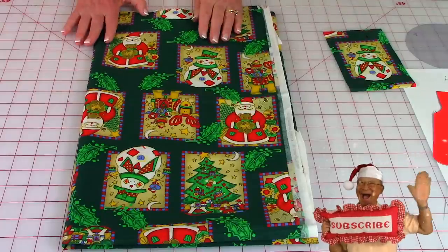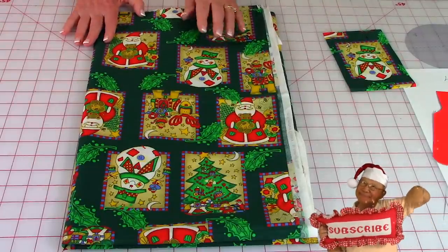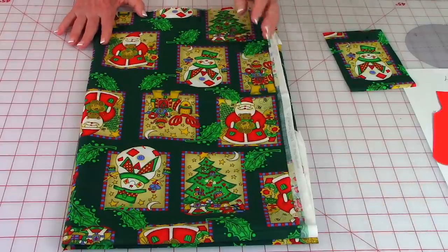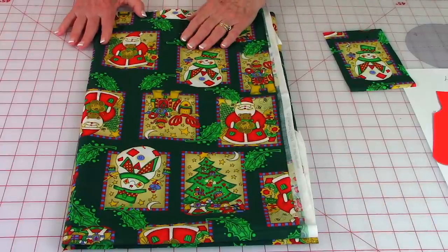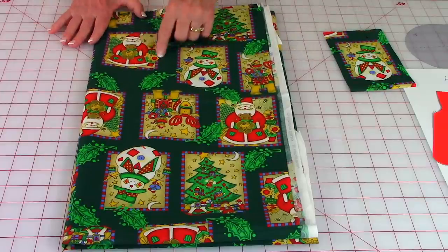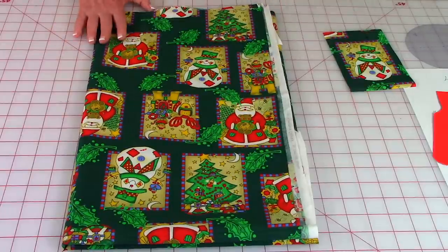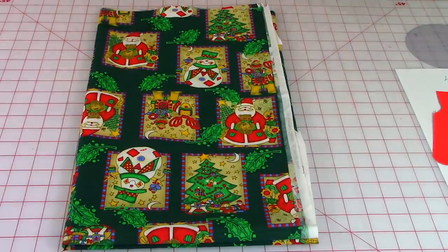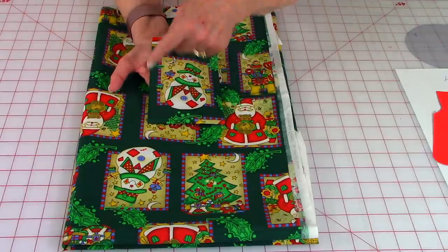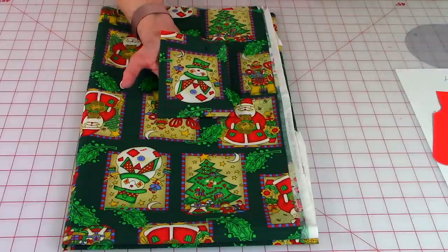I love novelty fabric whether it's for Christmas or any time of year, so I always have a lot of it around my house. I thought this was perfect — I've had it for a few years but every year they have Christmas fabric similar to this. The Santas, the reindeer, the snowman, the Christmas tree were absolutely perfect. So I cut out a four-by-six-inch square of fabric.